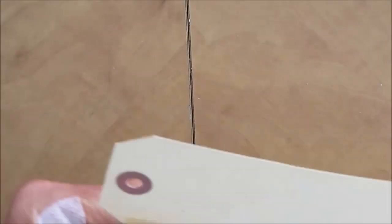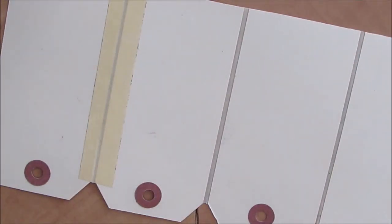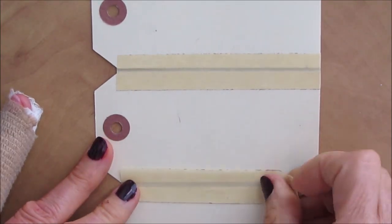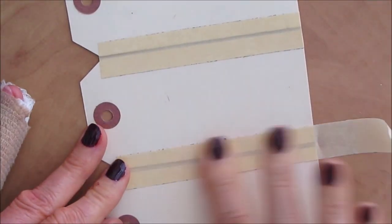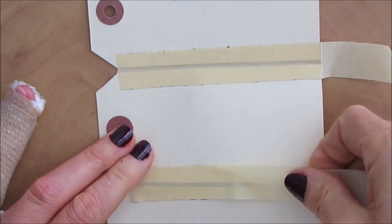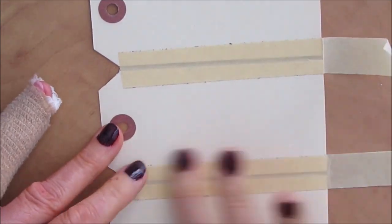If you want to put a lot of modeling paste or a lot of layers inside, you will need to widen that gap, and you're going to have to experiment a bit to make sure it allows you to do what you want. I'm sure I will be making more of these and different versions, so be sure to subscribe to my channel.